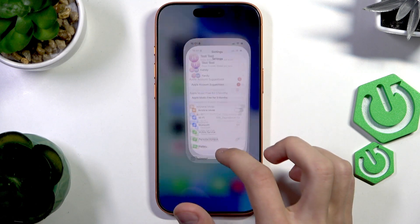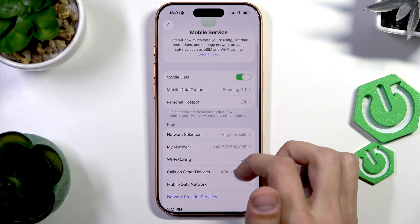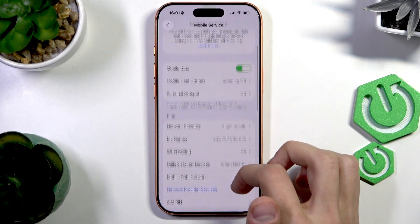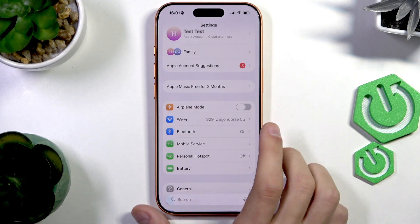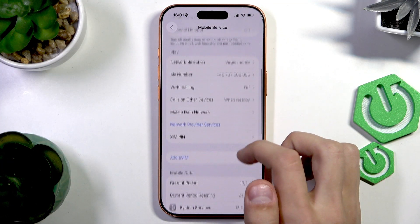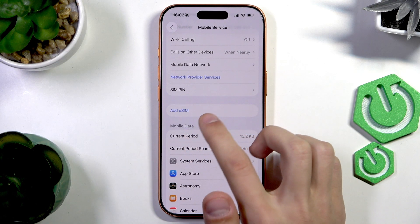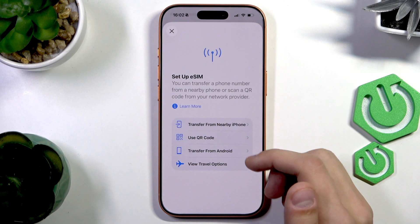We can go to the settings and select mobile service to check out the other settings. And that's pretty much it. If you have an American phone, you can set up an eSIM — we have another tutorial on the channel on how to do it, so make sure to look for that.